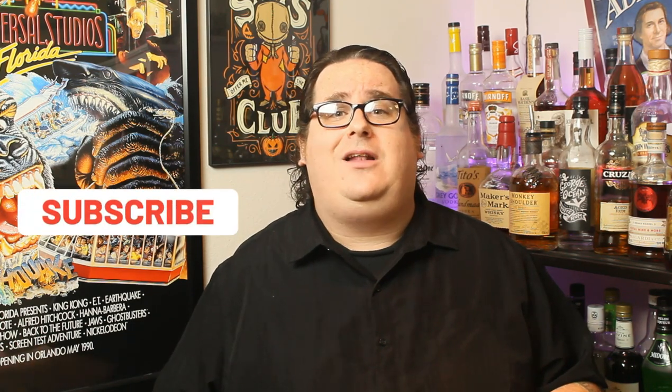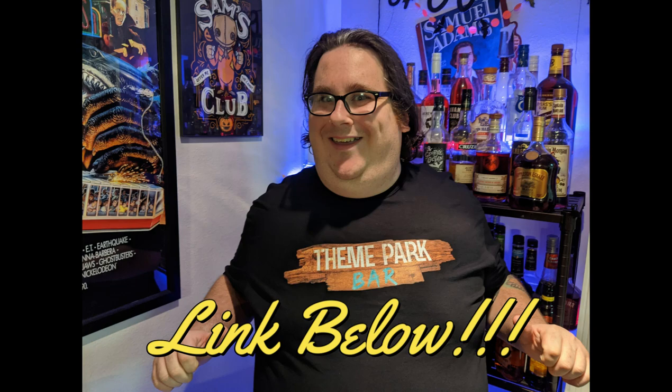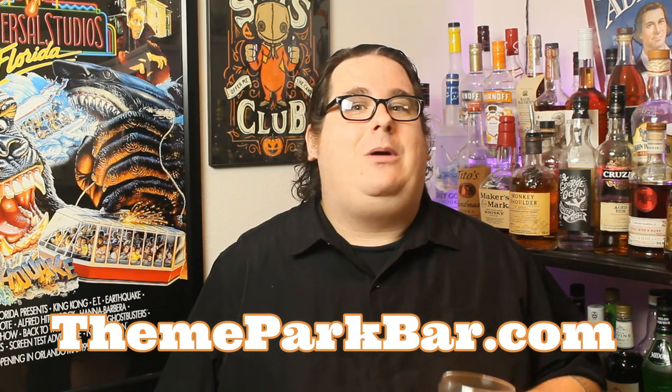Hey everyone, thank you so much for joining me here on another episode of Theme Park Bar. If you haven't done so already, become one of my bar regulars today by subscribing to the channel and let me know down in the comments below if there are any cocktails you want to see recreated here on the show. You can also follow the links below to pick up the brand new Theme Park Bar t-shirt. You can chat with me on Twitter and Instagram, both at Theme Park Bar, and find all of my past videos and recipes over at ThemeParkBar.com. Please always drink responsibly and never forget to tip your bartenders. And if you're thinking if something's a good idea or not, just ask yourself what would Indiana Jones do — chances are he'd probably punch it in the face. Until next time, cheers.